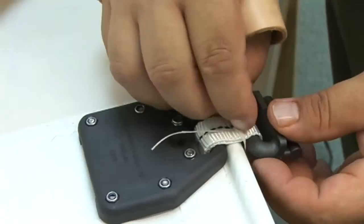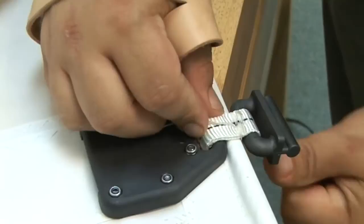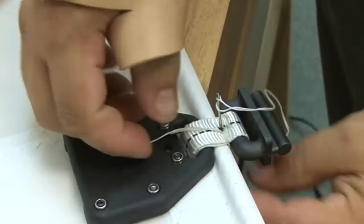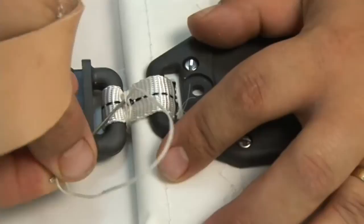We'll do three complete figure eights. There's one complete figure eight — make sure it lays on top of that webbing as well. Tighten it up. We'll continue doing this three times. We're not going to show the full repetition here — we're going to cut off and show the finishing steps.